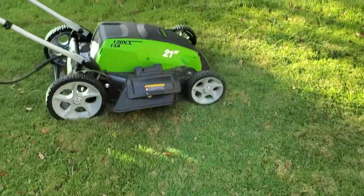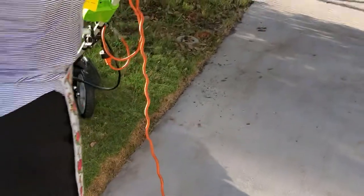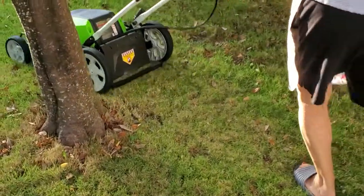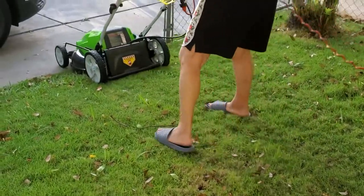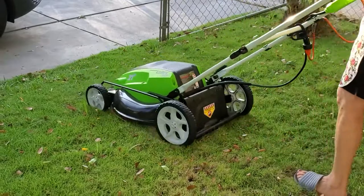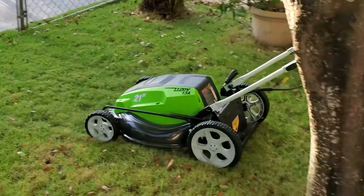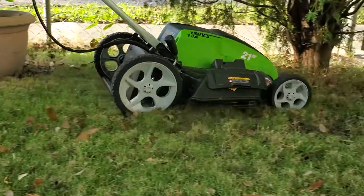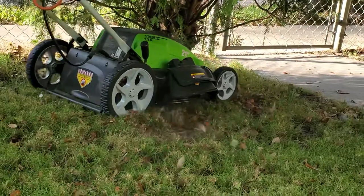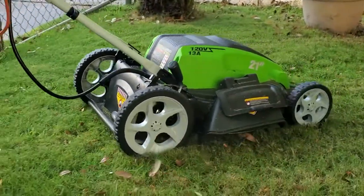This was the first time we were using this machine and I have to say we are really impressed with the power. This machine has 13 amps which is perfect and enough to cut even the finest grass. We've always struggled cutting the grass in my mom's front and backyard because any other machine we used before was struggling to cut this fine type of grass. This machine did really, really great on it.